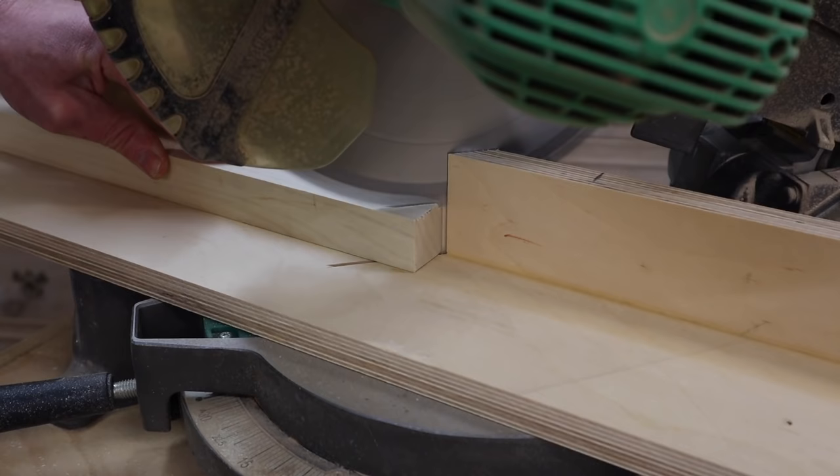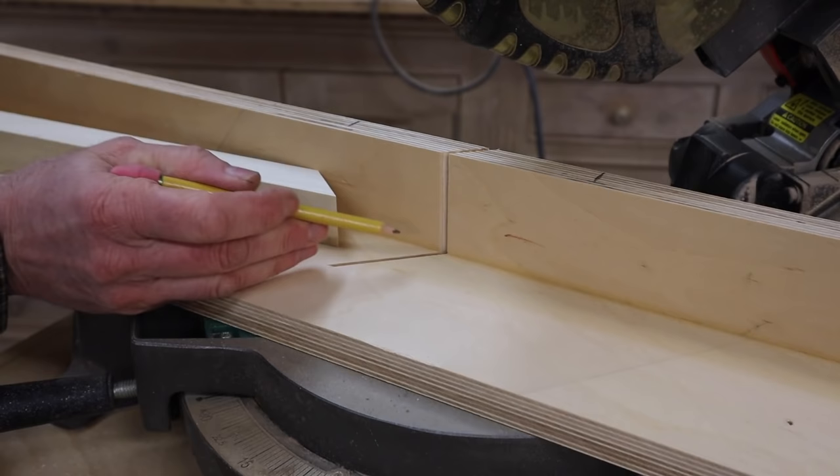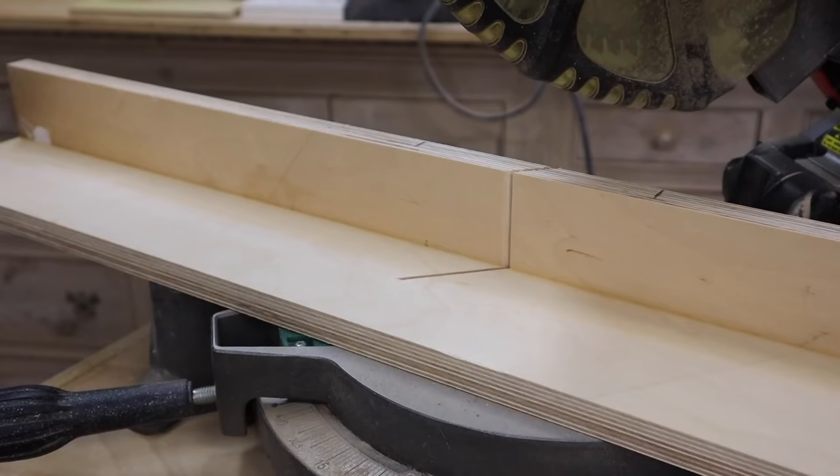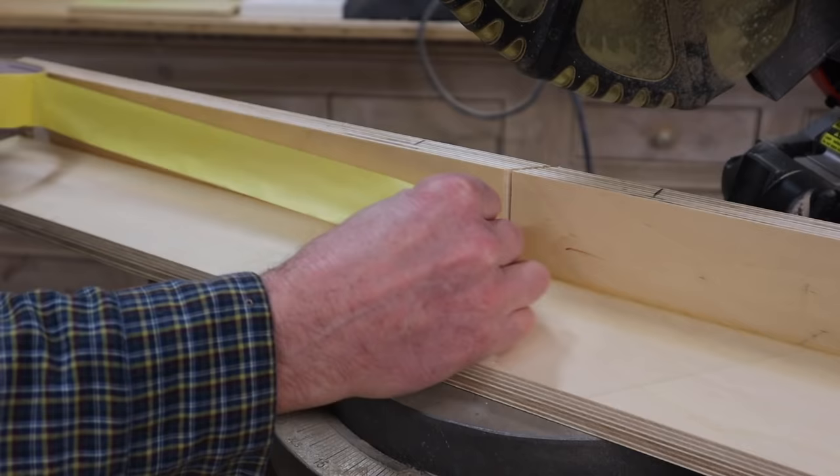Now that I've got the new fence, let's make a quick frame to test it out. The other nice thing about a sacrificial fence is it supports the material so you don't get any tip-out, chip-out, or tear-out.